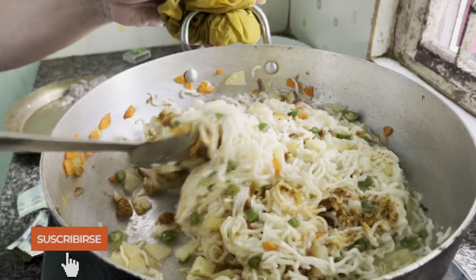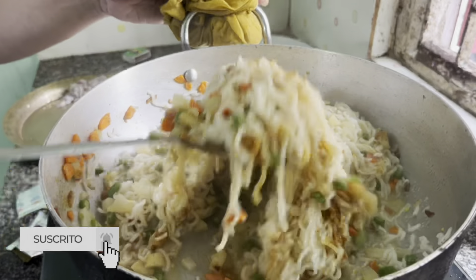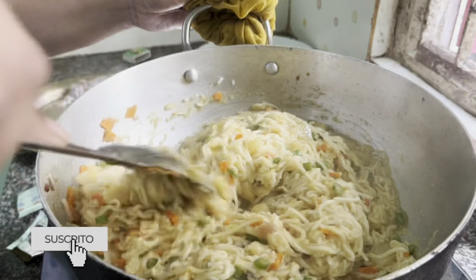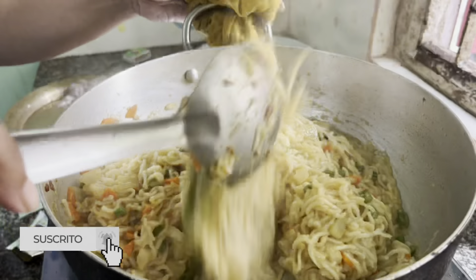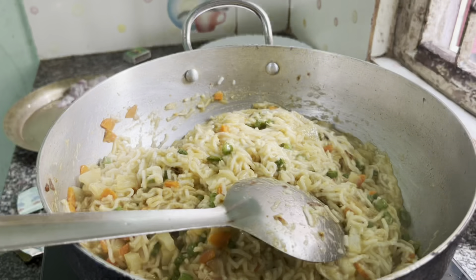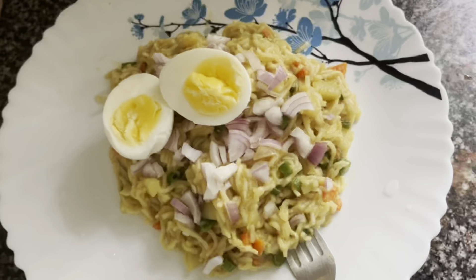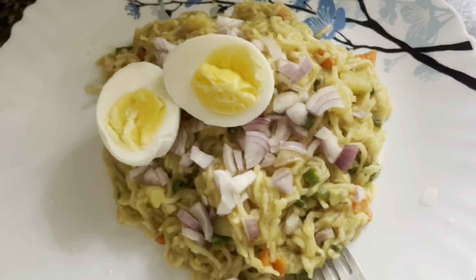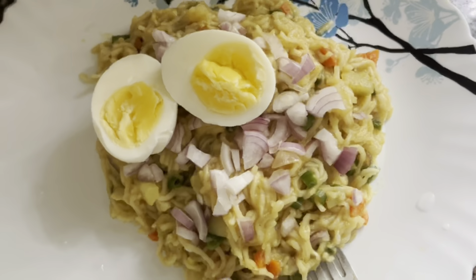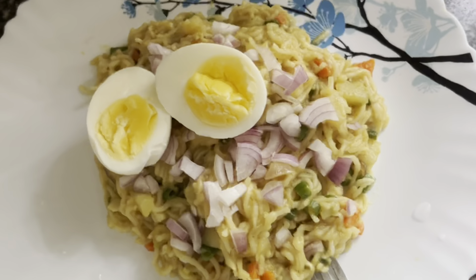Masala ready to serve. We have a little bit of a knife.